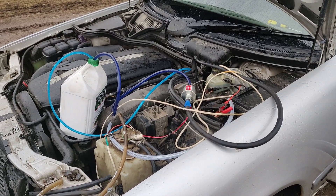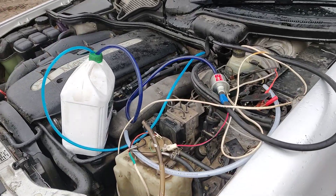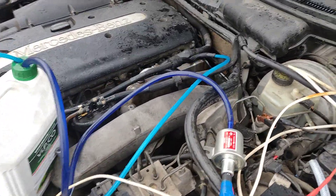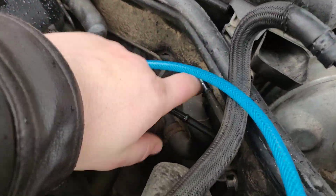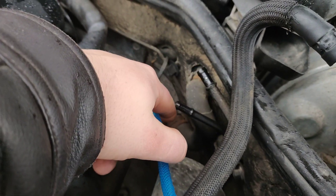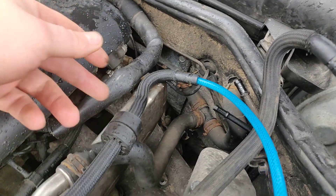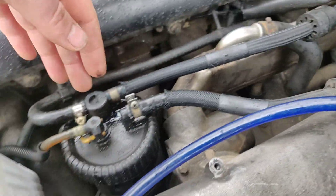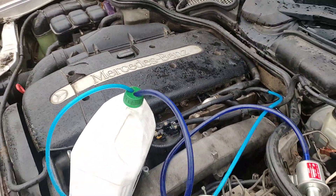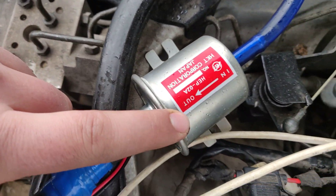Okay, hello everybody. How to test a Mercedes — actually any diesel car — without the fuel tank. As you can see, the diesel tank is off, nothing is coming from the diesel tank. There are two pipes: one going to the filter and the engine is working.